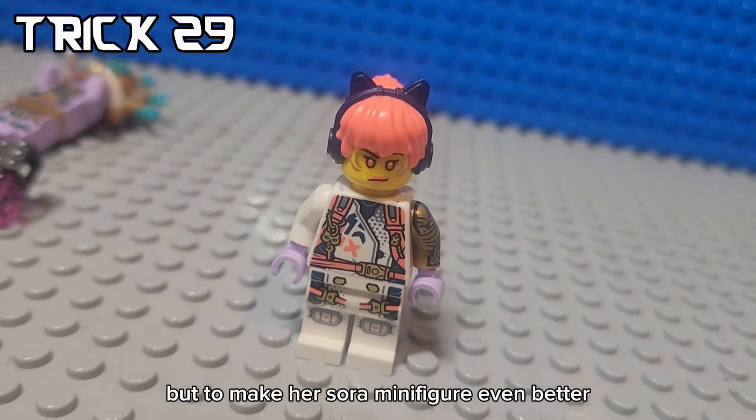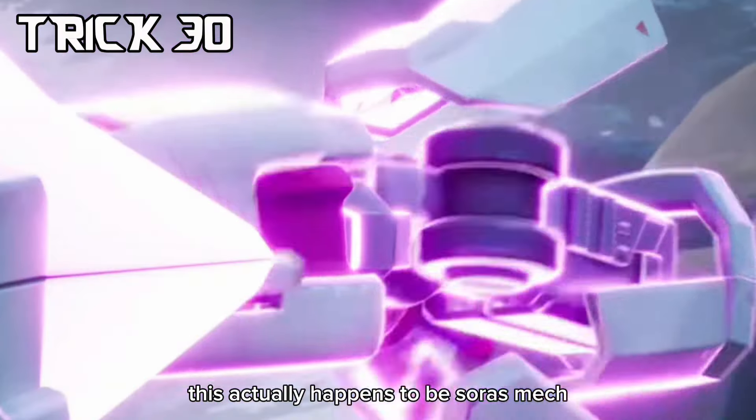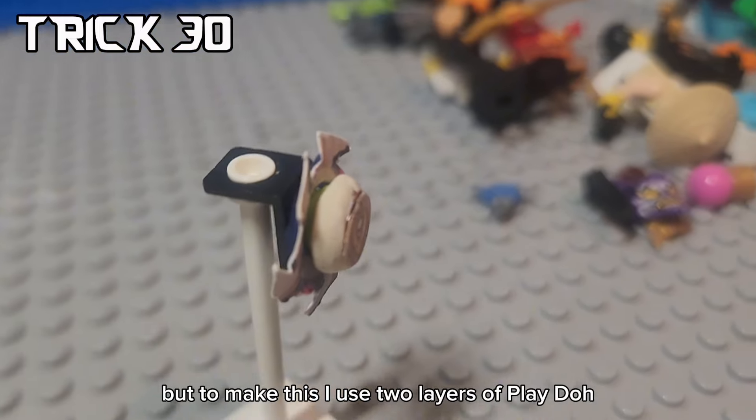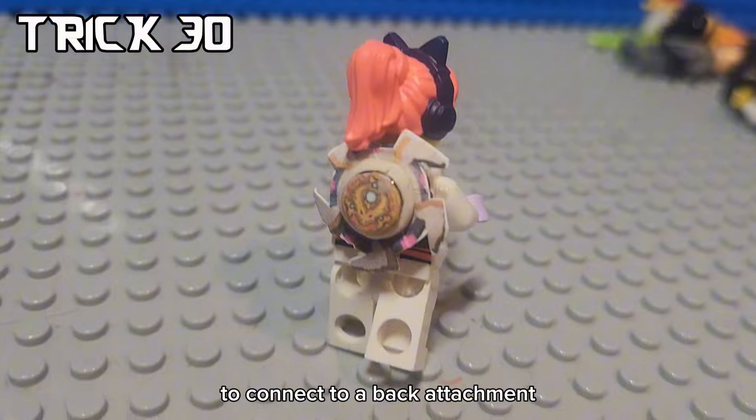But to make her Sora minifigure even better, you can go ahead and make this - it actually happens to be Sora's mag all condensed into this little back thingy. To make this, I used two layers of Play-Doh and two layers of paper with a stud in the middle to connect to a mag attachment.